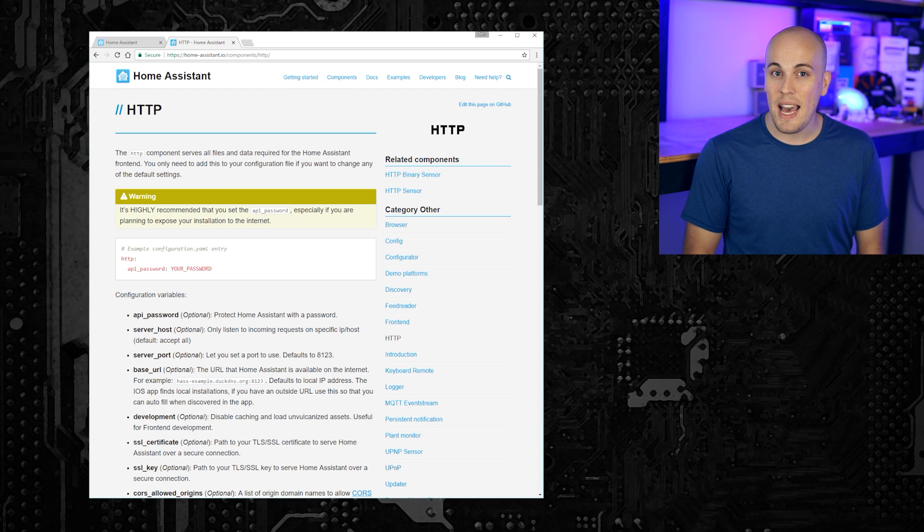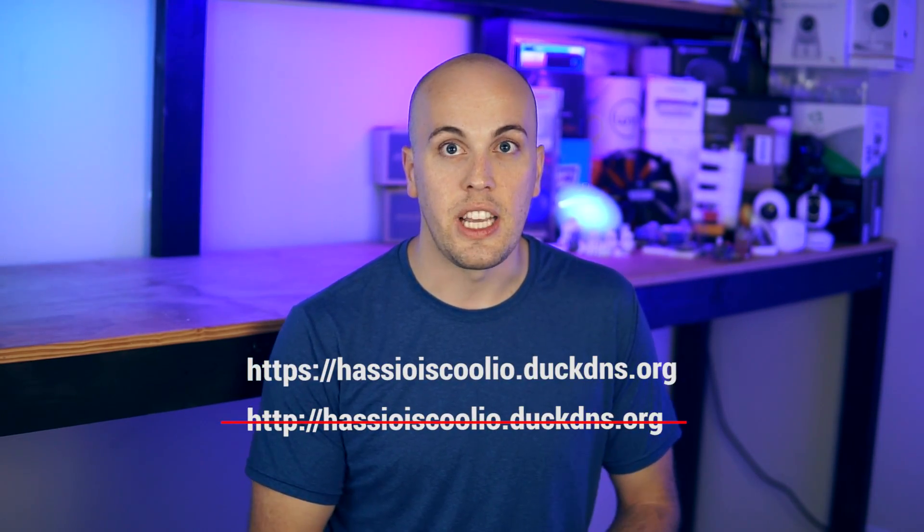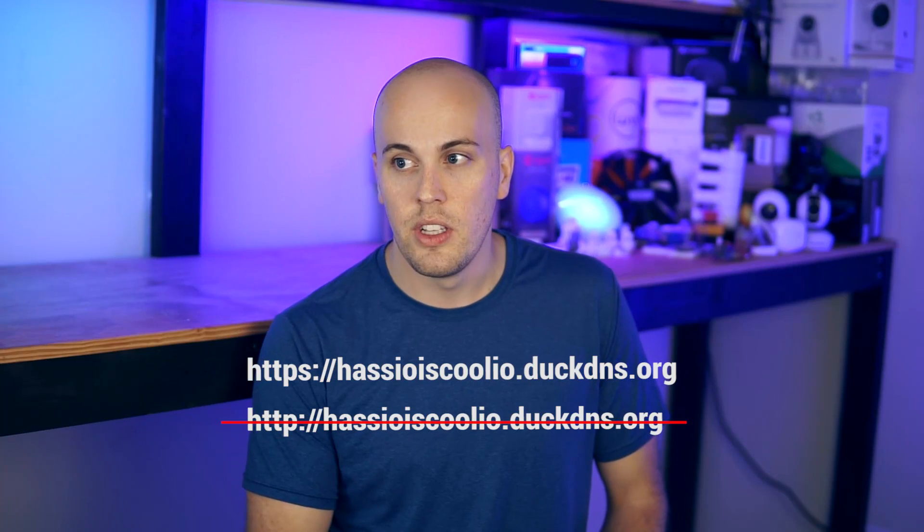By the way, at this point it's not a bad idea to add a password to your Home Assistant instance too. As a heads up, after you set up Let's Encrypt, you'll only be able to access Home Assistant using HTTPS rather than HTTP. If you try to connect your Home Assistant front end using an HTTP URL, it won't connect. And just like that, you're off and running with an easily accessible, secure home automation hub.